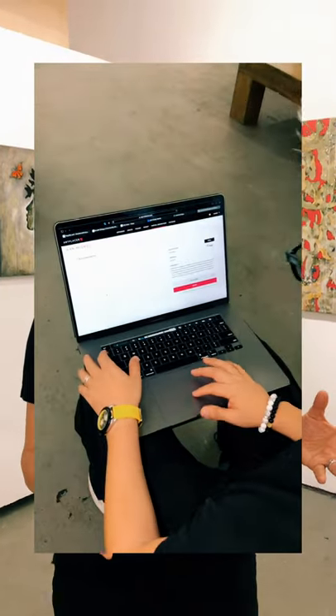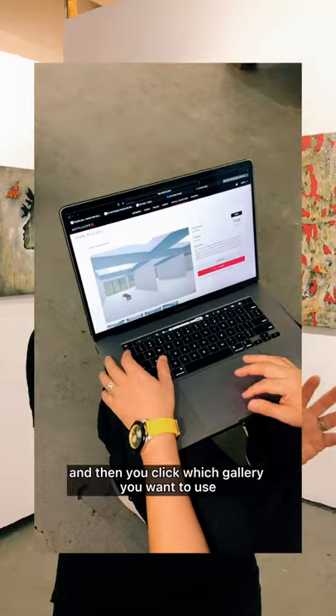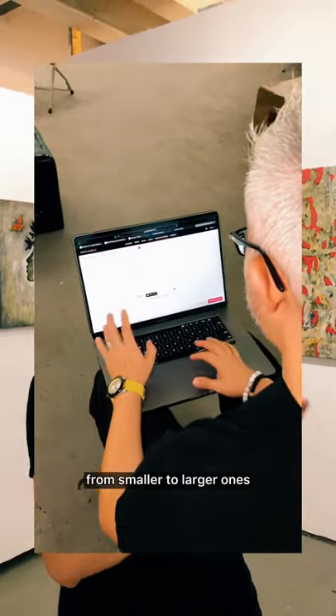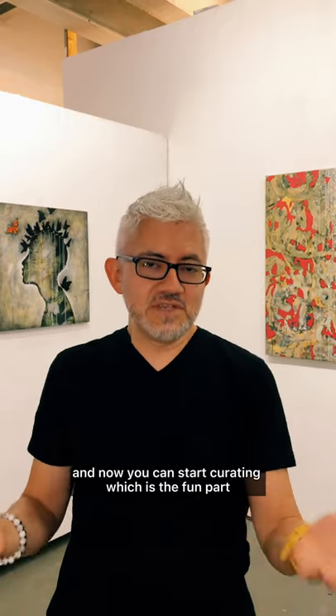And the way it works is super easy. What you've got to do first is create your account, then you upload the artwork that you want to have in the show, then you go to the platform and click which gallery you want to use. They have a number of gallery spaces from smaller to larger ones. Once you pick the show that you want, you give it your name, the title, and now you can start curating, which is the fun part.